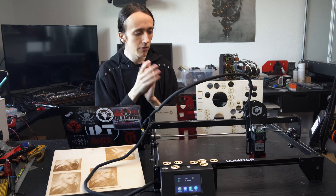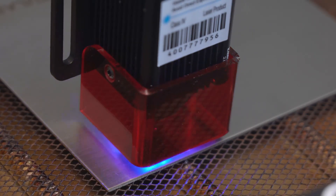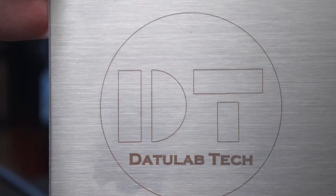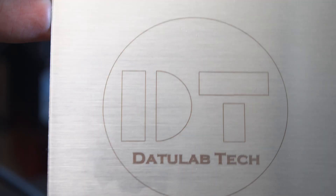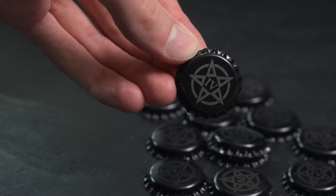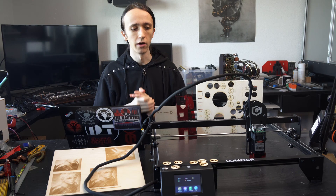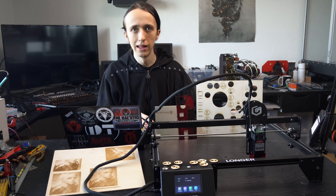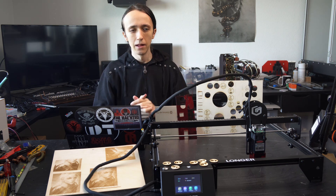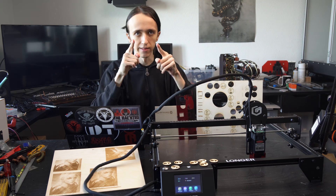Everything else though, engraving works great on wood, acrylic, leather, and stainless steel. Not really any other metals unless they're painted or anodized — so anodized aluminum also works great, and any sort of painted metal works great too. You can basically do a whole gamut of what you would want to do with a hobby laser, and the results will come out great. With that, I hope you liked this video. If you have any more questions, leave them down in the comments, and make sure to subscribe to not miss any future videos. Thanks for watching, and until next time.